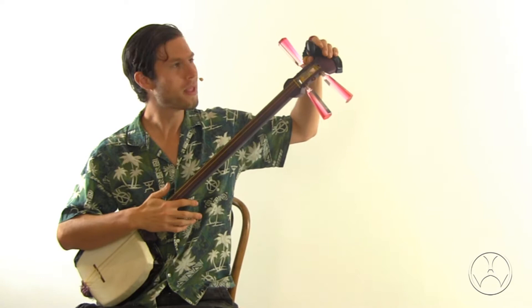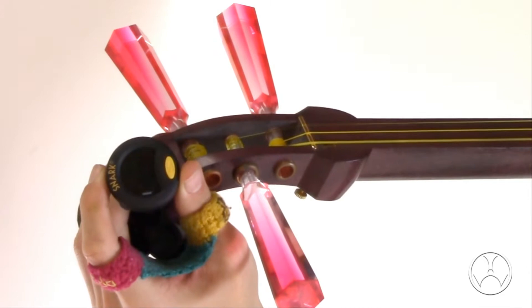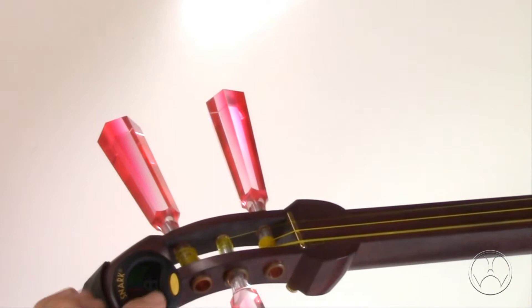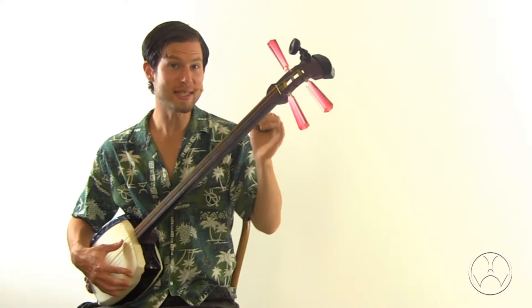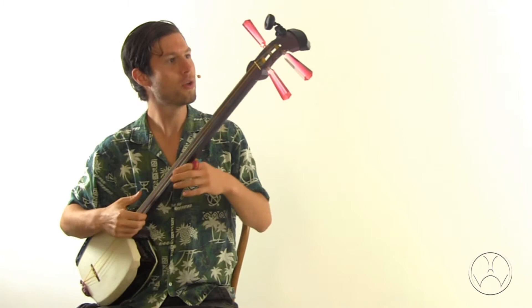Currently the shamisen is tuned to the key of metaphysical distress, but we're going to want to change that to the key of C. So let's just strike or pluck the ichiniito, the thick string. It looks like A — actually perfect A — because when this little needle goes to the center, that shows the string is tuned to A perfectly. So we're in A and we want to go to C: A, B, C. We have to go higher.